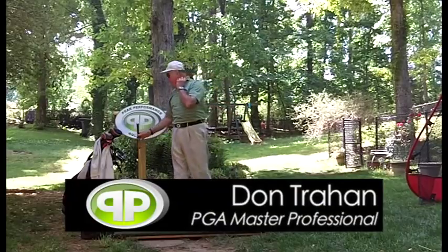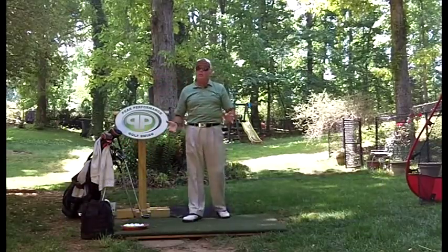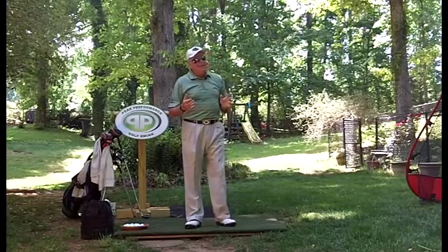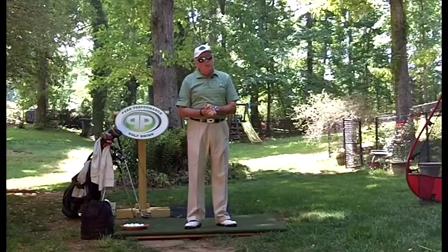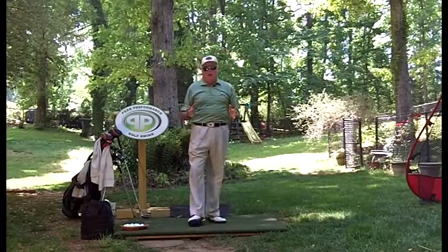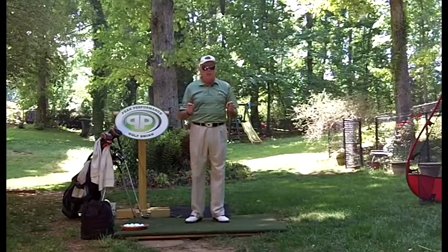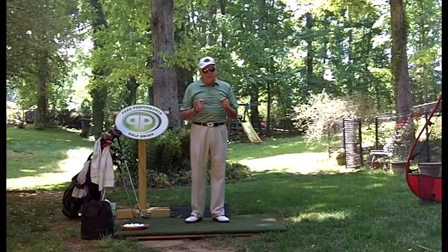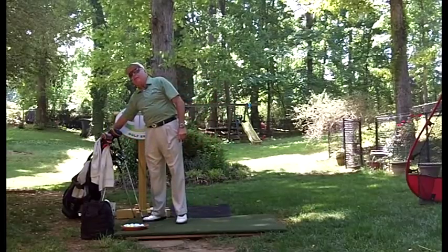Hello, search here for the Backyard Driving Range. I want to talk today about a very important issue that I see a lot of in private lessons as well as golf schools — a critically important and necessary part of good posture to be able to hit the ball solid and straight. I'm going to have to get my arrows for this.